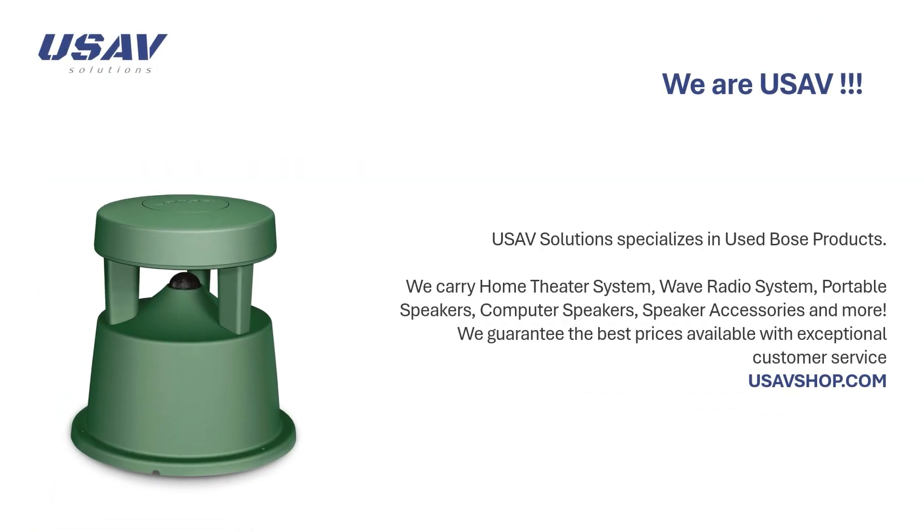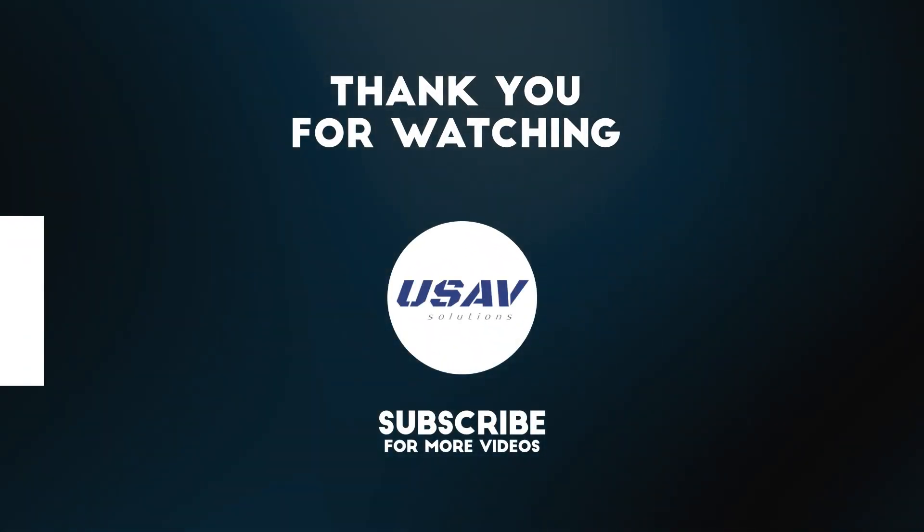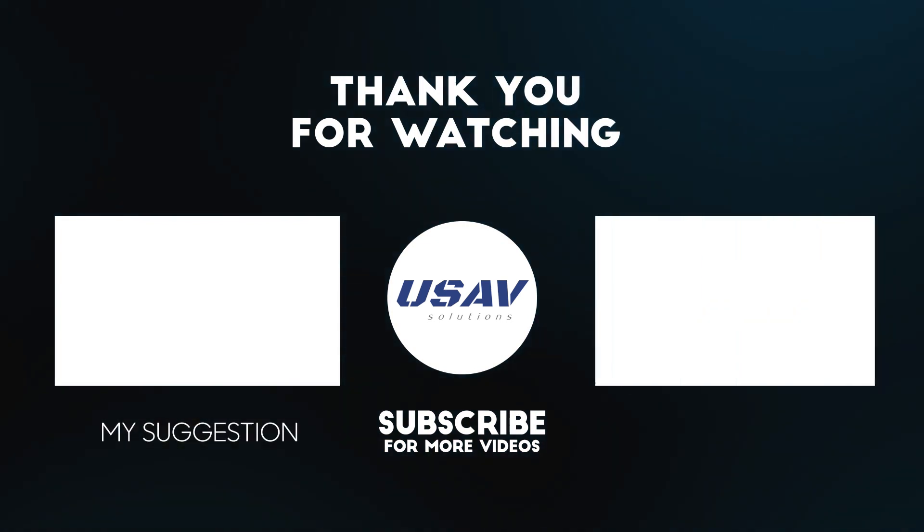That's all about the FreeSpace 360p. We are USAV Solutions, specializing in used Bose products. We carry home theater systems, wave radio systems, portable speakers, computer speakers, speaker accessories, and more. We guarantee the best prices available with exceptional customer service. Visit us at USAVshop.com, and don't forget to like, comment, and subscribe for more audio tech tips and solutions.